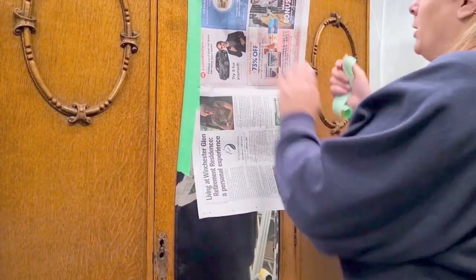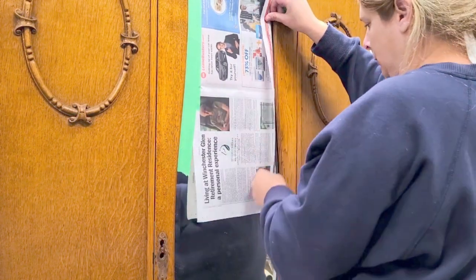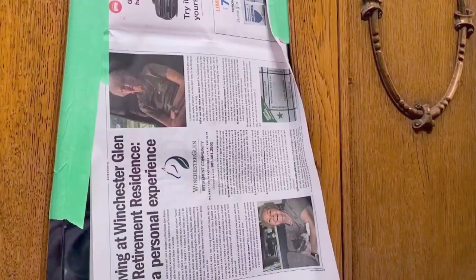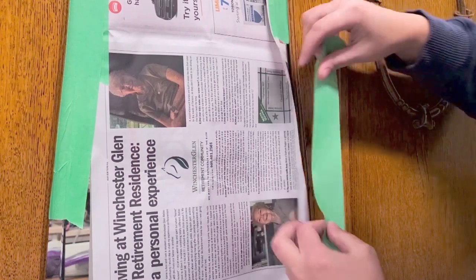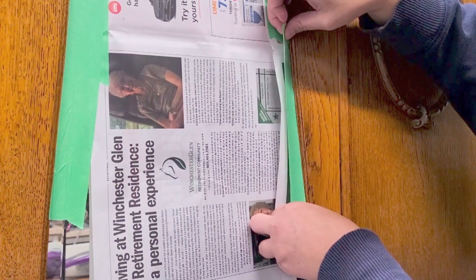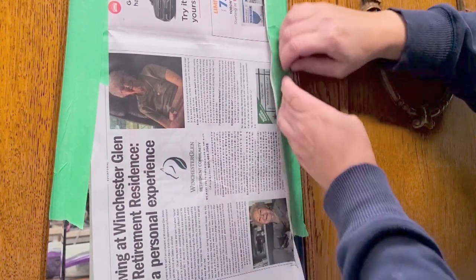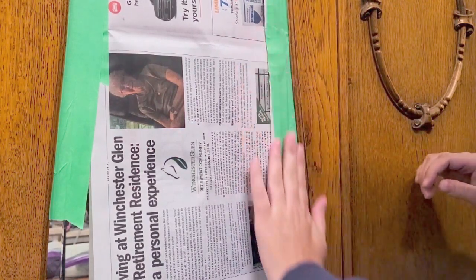I then covered up the mirror at the front. I was going to take the mirror out, but I decided to keep it in because it is original to this piece and matches it perfectly. Putting something else there would make it more modern, and it's not a modern piece. So I added paper to the mirror to cover it up so I wouldn't get any paint on it, and used my green tape to add that to the edges.